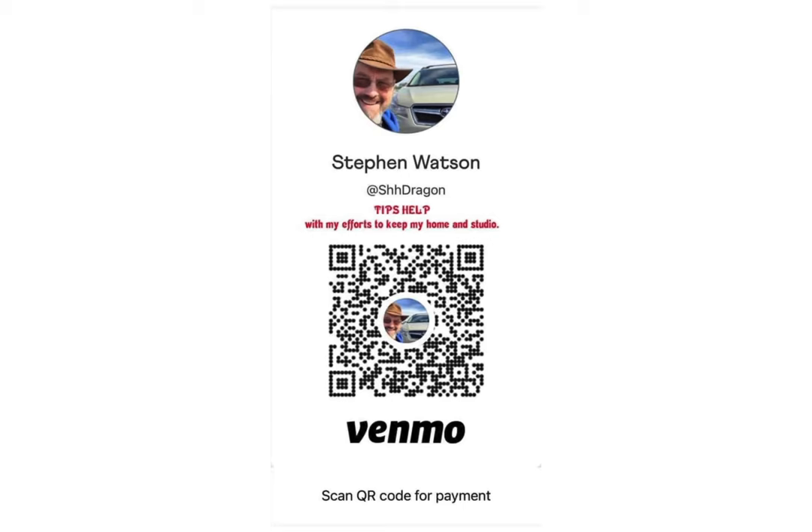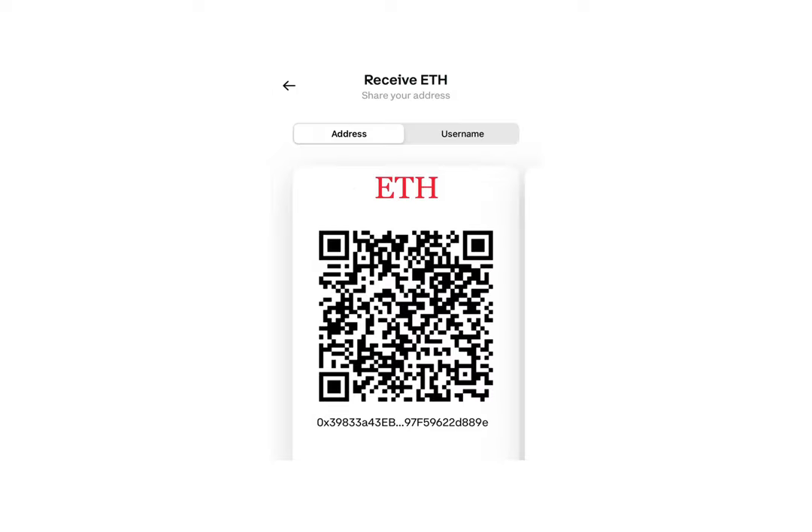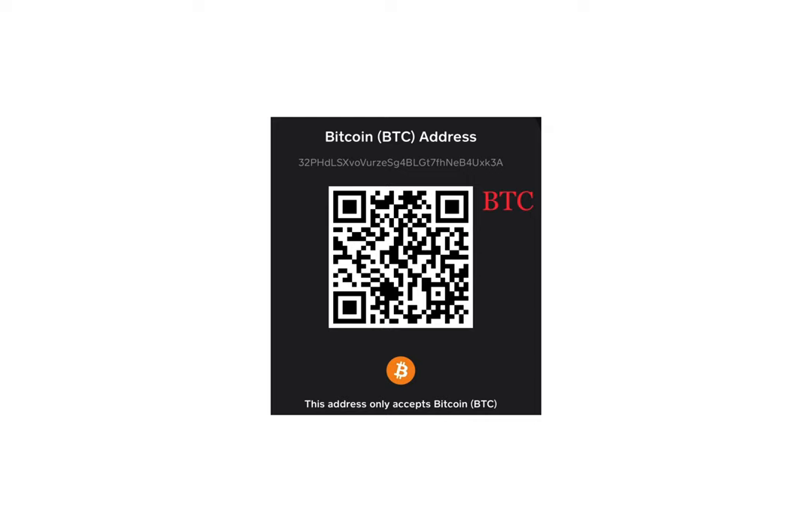Thank you very much for the tips. They really helped me stay in business and stay alive. I'll show you ways to get in touch with me — my link tree. Appreciate all the support and shares. Thank you.